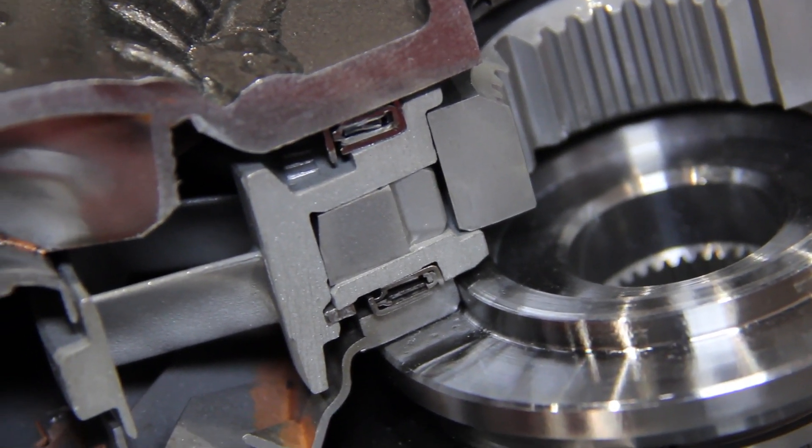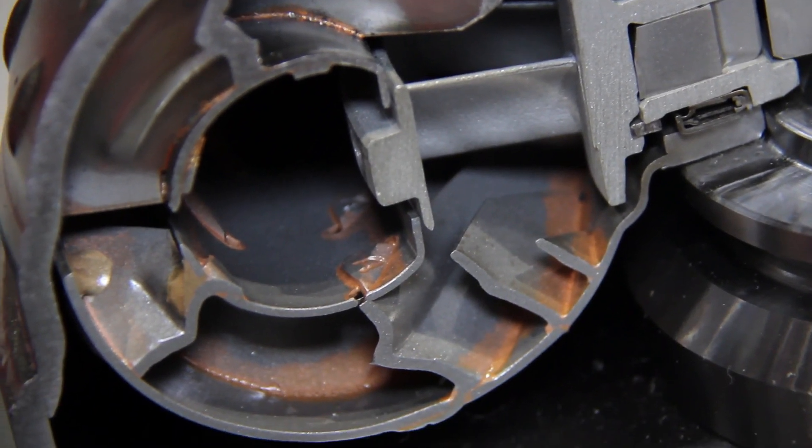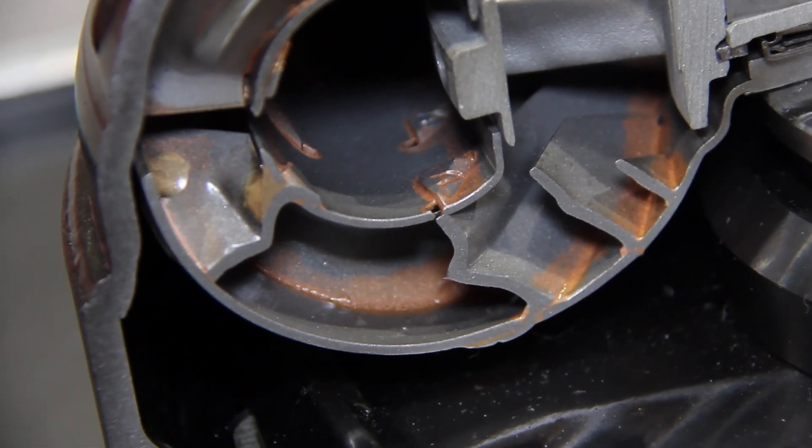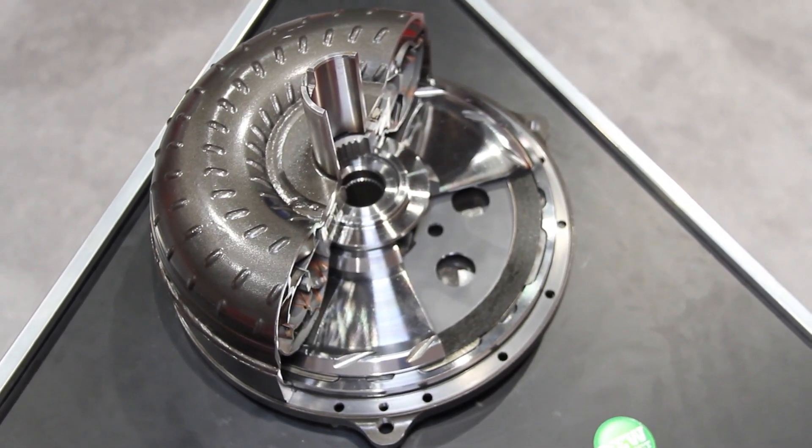Is it going to require a lot of shop time to get this thing in and running? No, that's the beauty of it — you can bolt it in and go. You don't have to get it custom-tuned, you don't have to disable the lock-up. It's a typical installation of a converter, pretty easy.